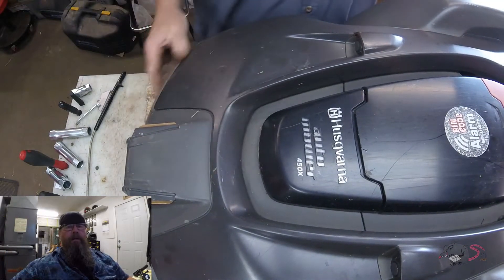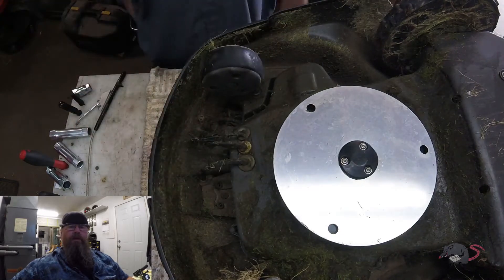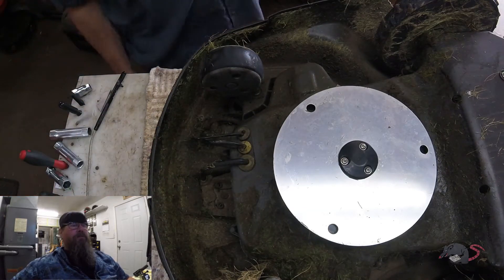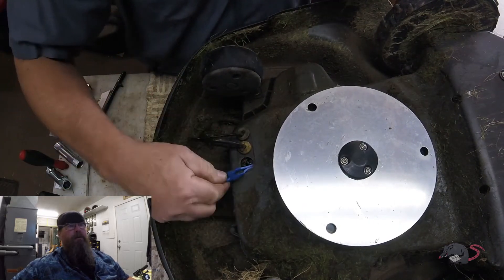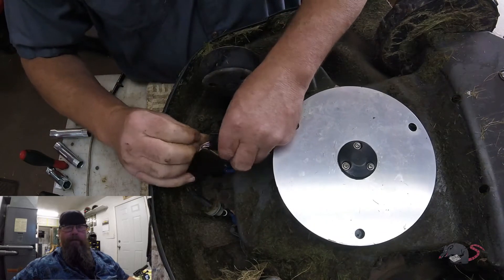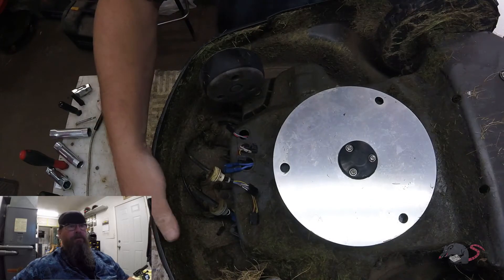Welcome, friends of the Greasy Shop Rag. Today we're going to take a look at the Husqvarna 450x auto mower. In this video I'm going to show you how to replace the main board in the mower. Now this information really isn't too useful if you don't have access to the dealer software and you're putting a new board in. If you're swapping in a used board into another machine, or for whatever reason you're just playing around and pulling the board out, this will show you how to do it. If nothing else, you get a look at the inside of an auto mower and see what makes it tick.